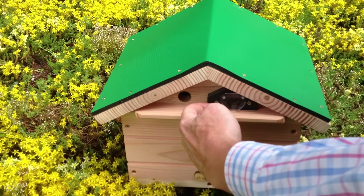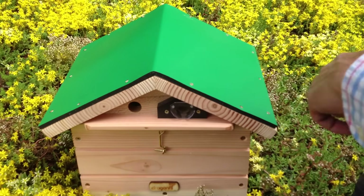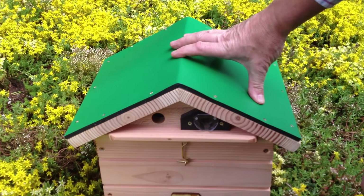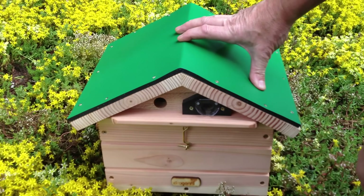One of them will then crawl along the ledge and go in the side through an entrance, and then the rest will very quickly learn. And that's how we position and open a bee pole hive.